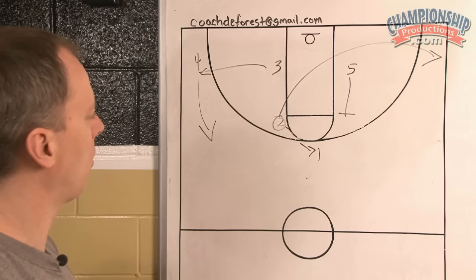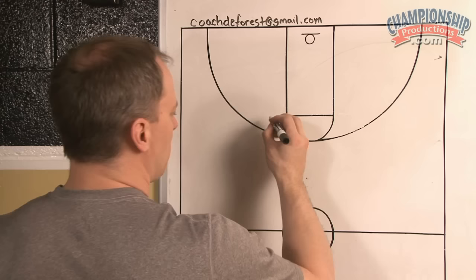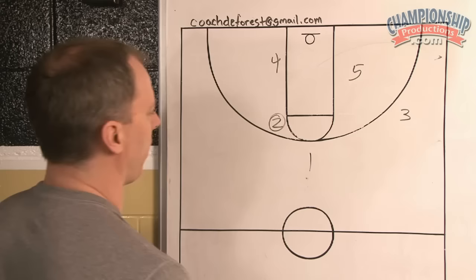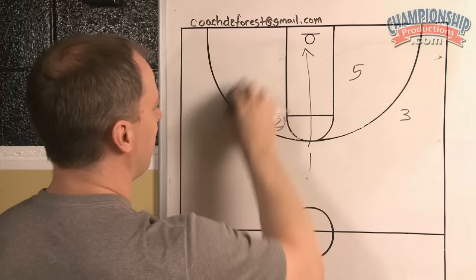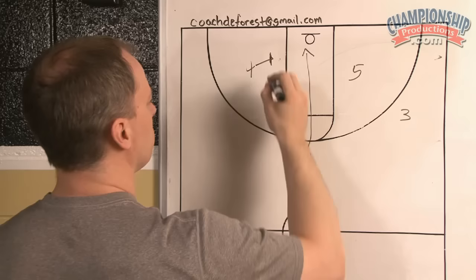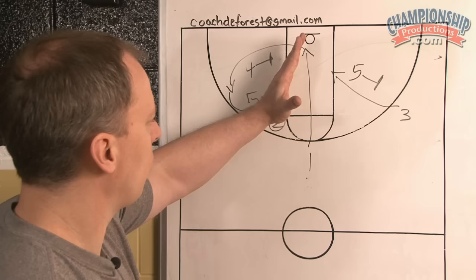Something else you can also do in weak side flash is have the four cut and then have a double cut by the one. Let me show you that action — I have seen this in the past. The four cuts, and before this happens on the weak side, you would have the one rim cut. As the four didn't get the basketball, you can still have the four screen in, in which case you'd have the one circle and execute this dribble handoff action while this flex top screen is happening. You try to turn into the middle and get that. I've seen teams do that as well.